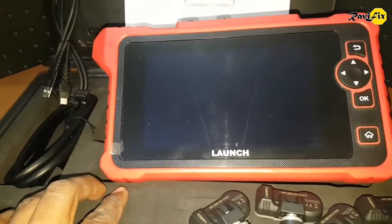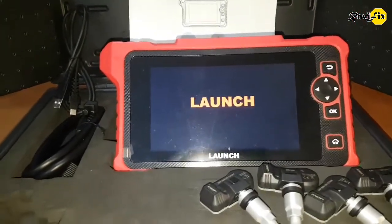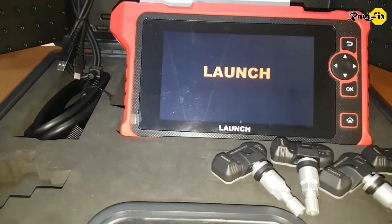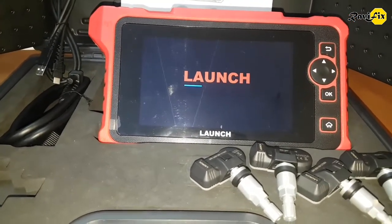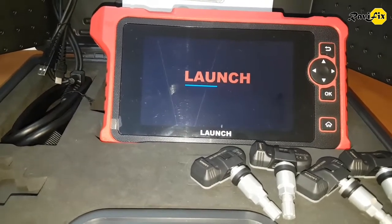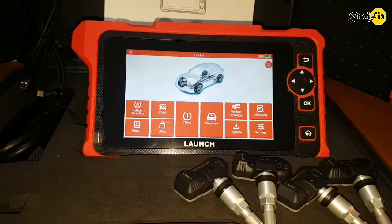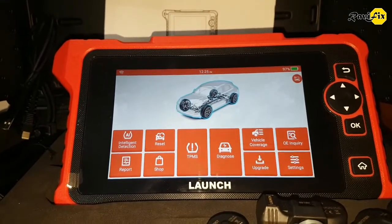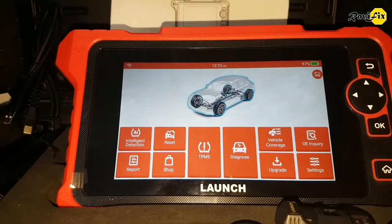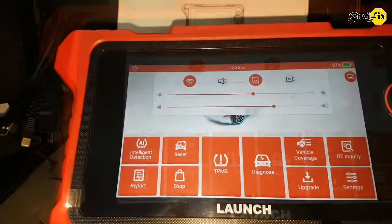Let's start the tool — just press and hold the power button. Impressive startup with 3GB RAM. First thing we must do is connect the tool to Wi-Fi and upgrade to receive new versions of the software. Here you can connect to Wi-Fi. I have already updated this tool.